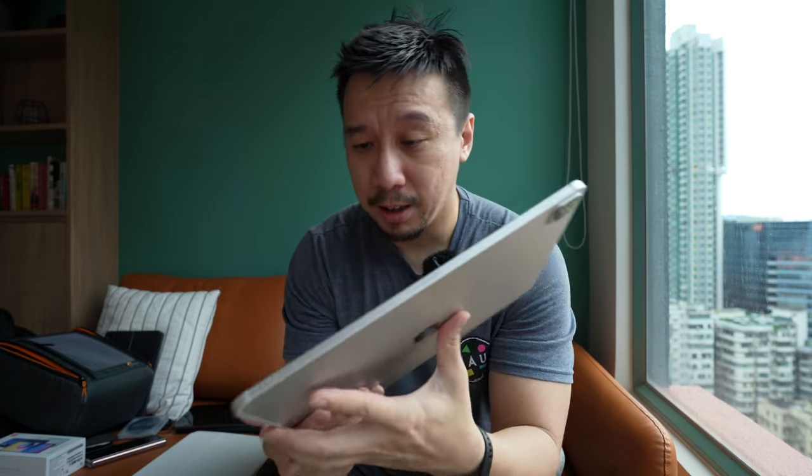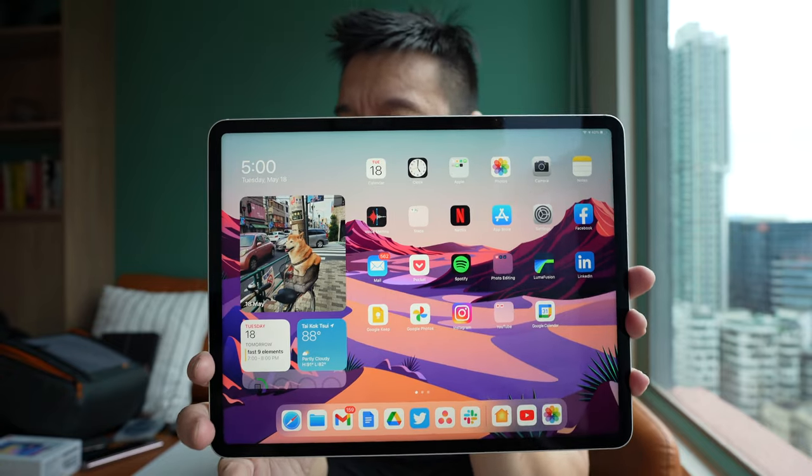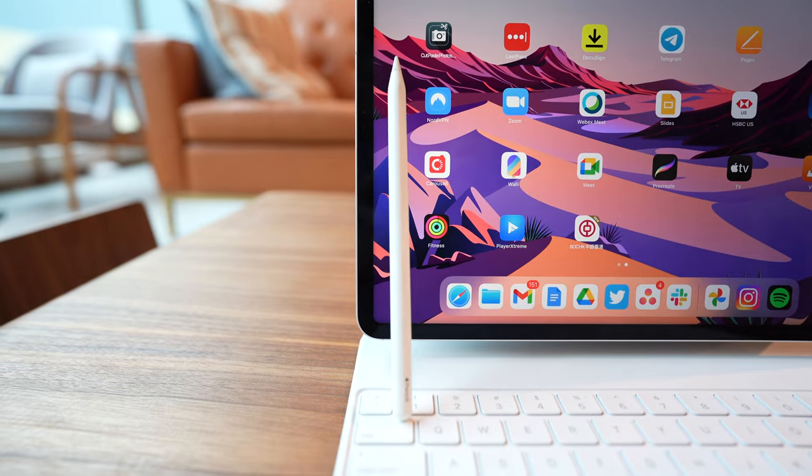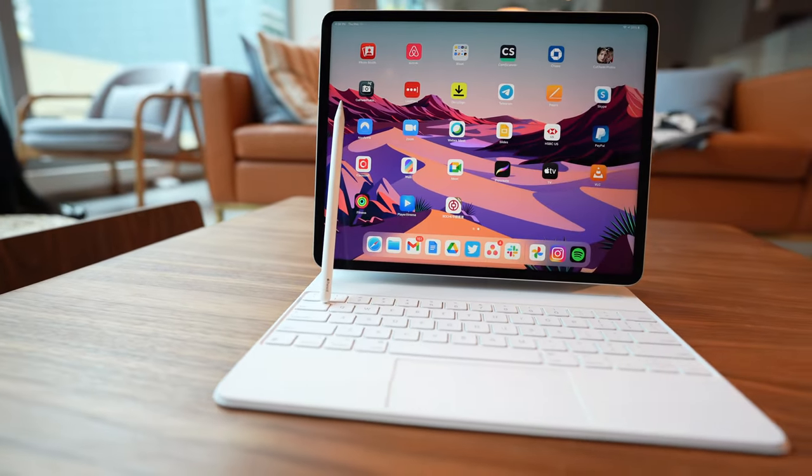The first upgrade is this screen right here — the 12.9-inch panel — now uses mini LED technology. Mini LED is basically the next evolution of LCD display technology. It differs from OLED panels; they're two different technologies.